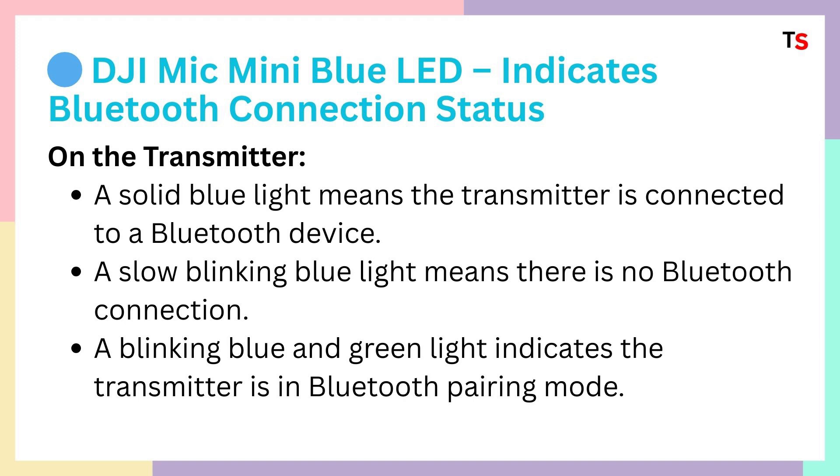A blinking blue and green light indicates that the transmitter is in Bluetooth pairing mode. You can turn on the Bluetooth on your phone and very easily connect with the DJI Mic Mini.